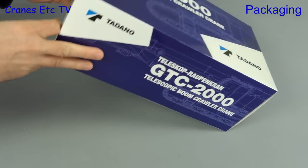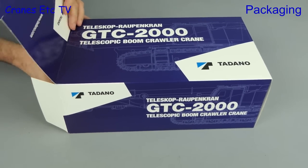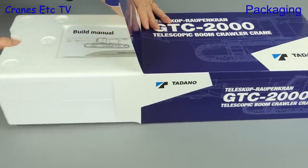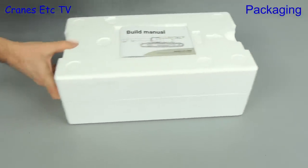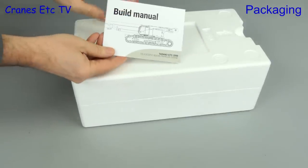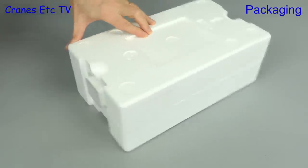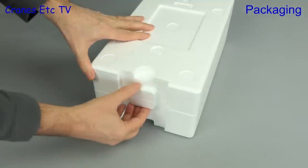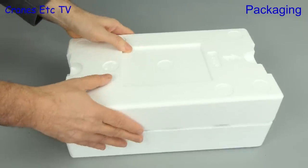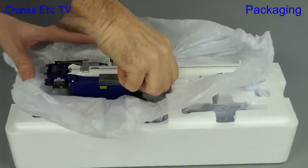We open up the box and as we reach in there are nice finger grips we can use to pull out the trays inside. The packaging is faultlessly designed and embedded in the top tray is a build manual for the model, which we'll look at in more detail later. Another nice touch is there's no messy tape to have to cut — the two trays are locked together by plastic clips, which is so much nicer. Off with the lid, and there we can see the parts are wrapped in soft paper.